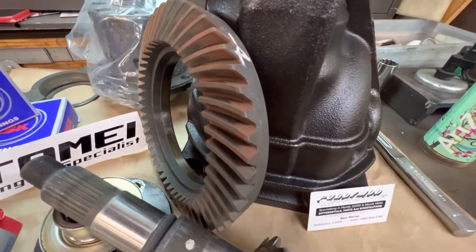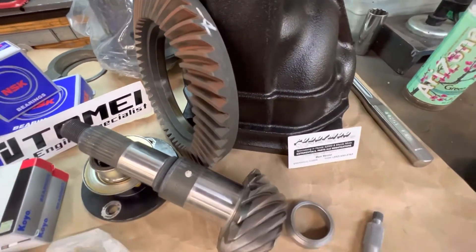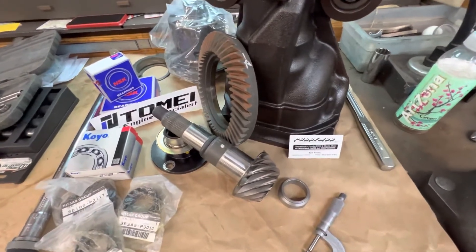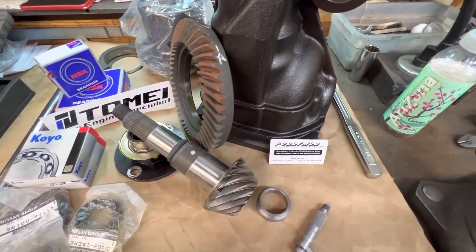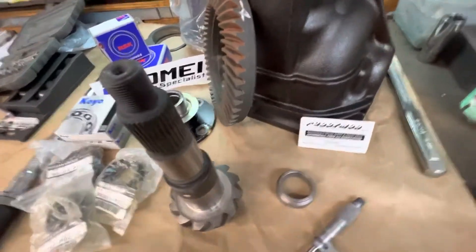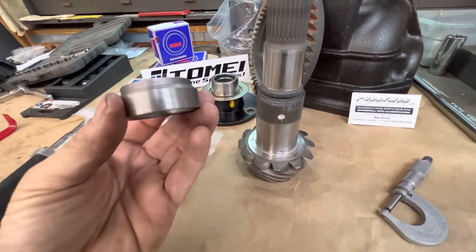It looks pretty good. I have not installed one of these gear sets before, so I'm really curious to see how this thing sets up and sounds. But it looks like it's been lapped in from the factory, which is really a nice thing to see. A lot of these aftermarket gears are not — they're kind of rough cut looking, rough lapped if you want to call that a thing — and that's why they whine and make noise. This one should actually sound pretty close to factory, as it looks on the bench right now.